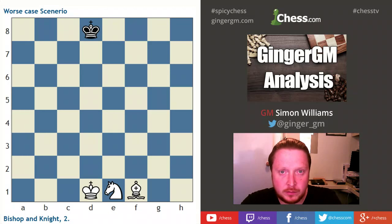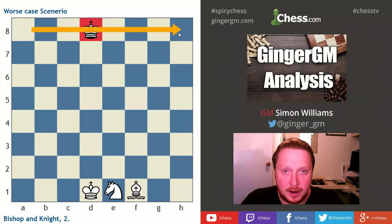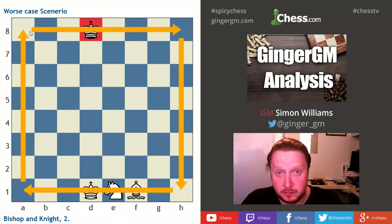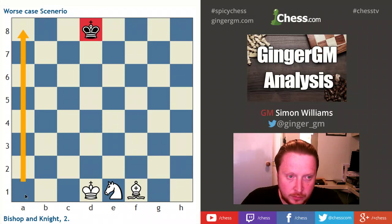Now we're going to look at maybe a worst case scenario when white's pieces are all stuck on the back rank. This is going to take a long time to get to our perfect scenario, and it's actually quite hard. You've got to try to first of all force your opponent's king to the back rank — it could be the side as well, because that's obviously a back rank at the same time.